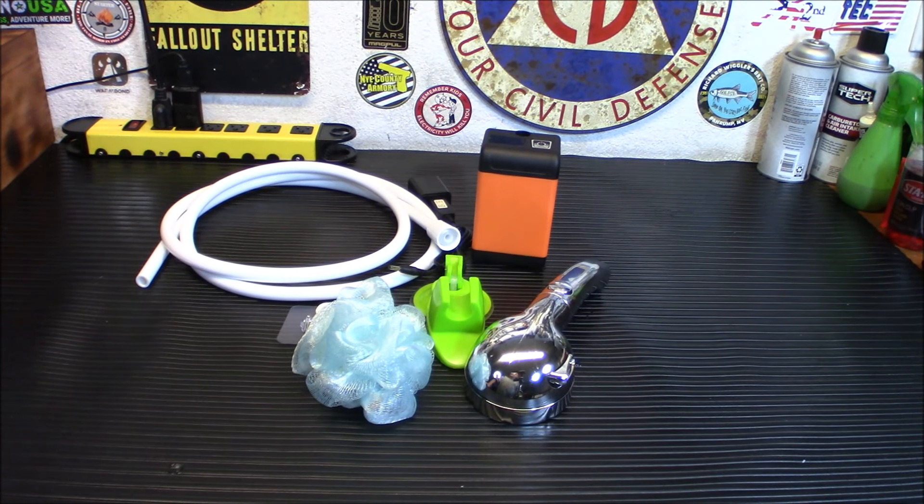Hey everybody, welcome back. We're going to take a look today at a Timu adjustable electric shower with what they call anti-scald technology. I can't wait to try this out and see what kind of pressure we get out of it when we come back.